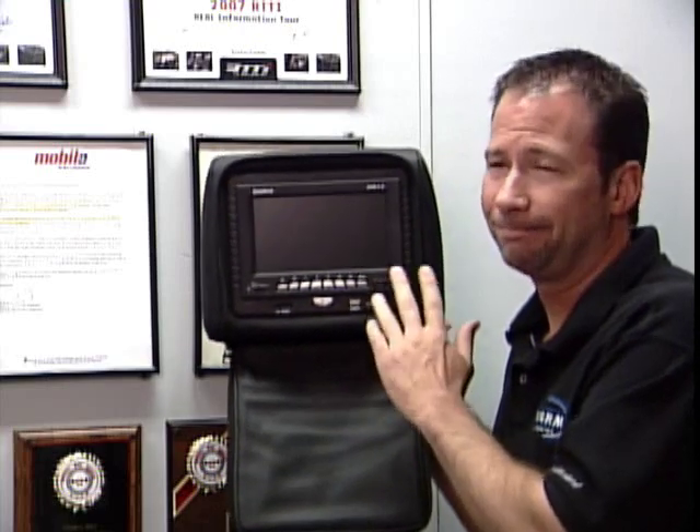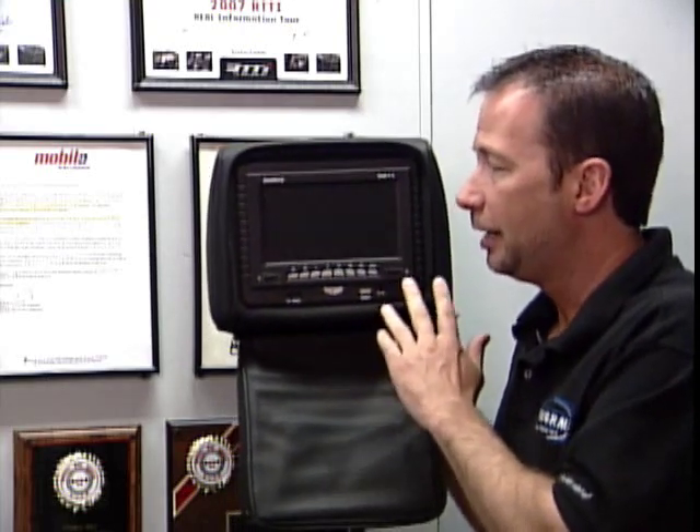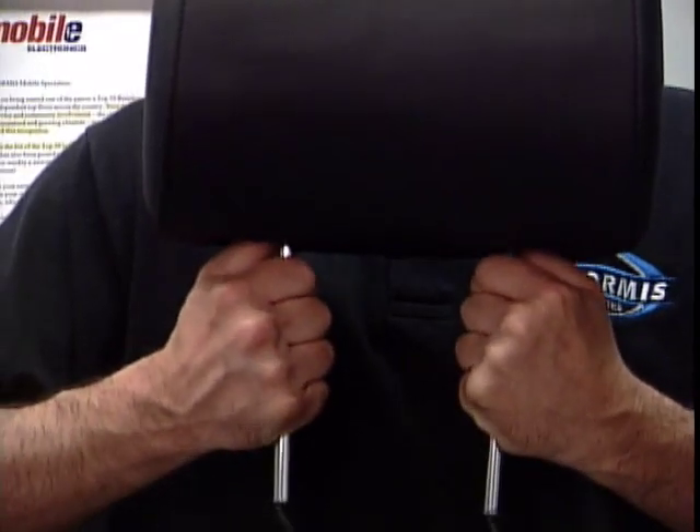They run about $250 per unit. I think that's a small price to pay for a nice experience. They come in three different colors — black, gray, and tan — and they're universal, fitting almost any vehicle or SUV.